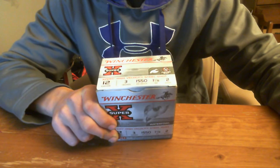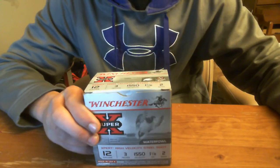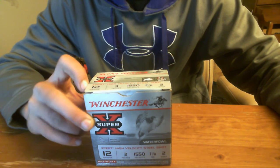Outdoors New York with a tabletop ammo review of Winchester Super X Expert High-Velocity Steel Shot. This right here is the 12-gauge 3-inch number 2 shot. I like this with my Mossberg 500 because it doesn't have a 3-and-a-half-inch option — the one I have, you can't shoot 3-and-a-half-inch shells, so the 3-inch option works fine.